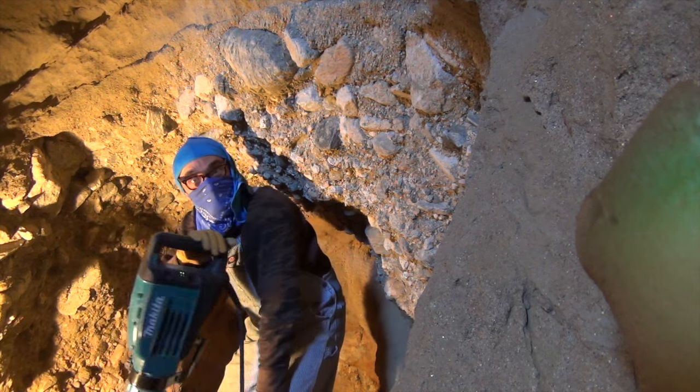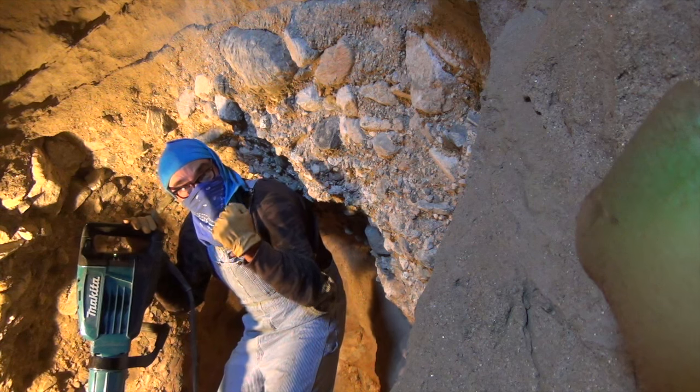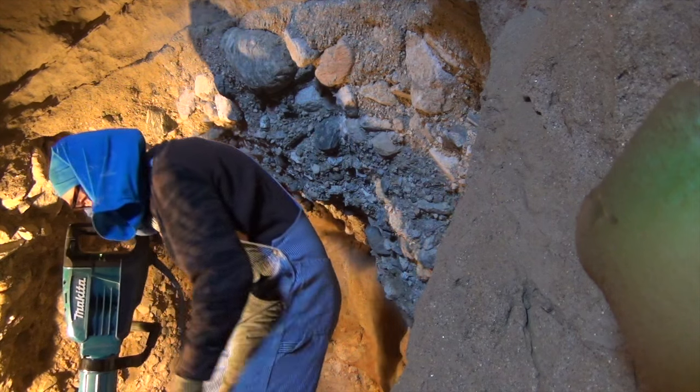The time has come to break out the jackhammer. I haven't made a pedestal to set it on, so I'm going to have to manhandle it. I'll just try to get as much of this high rock out as I can before I totally wear out.